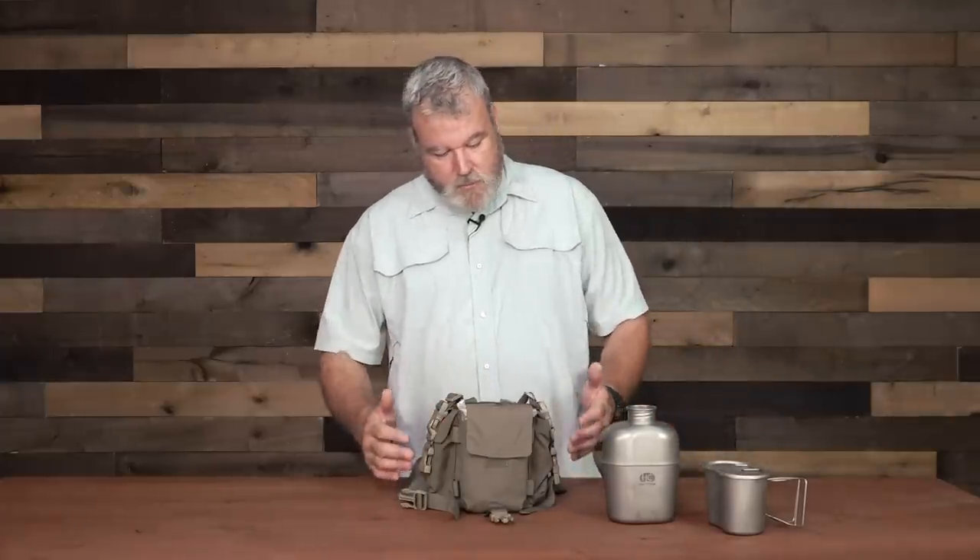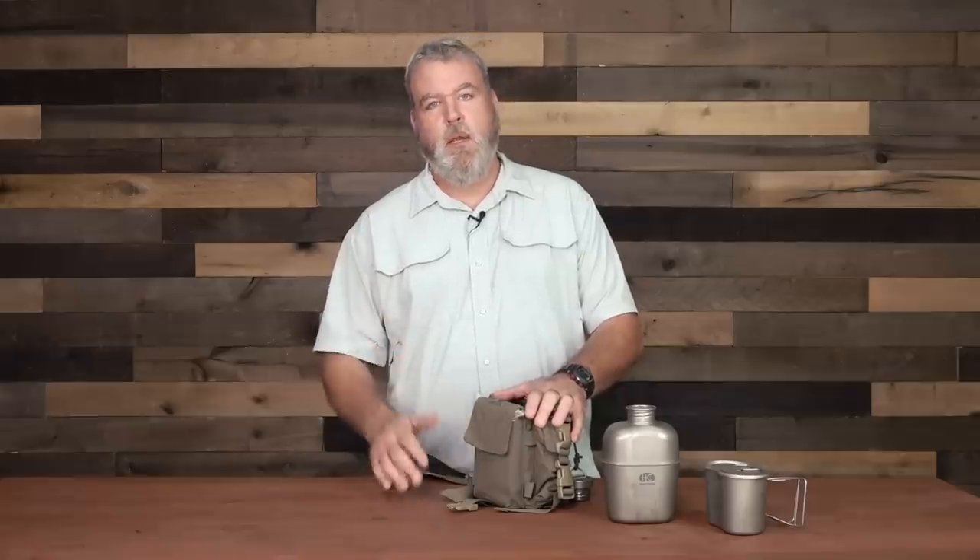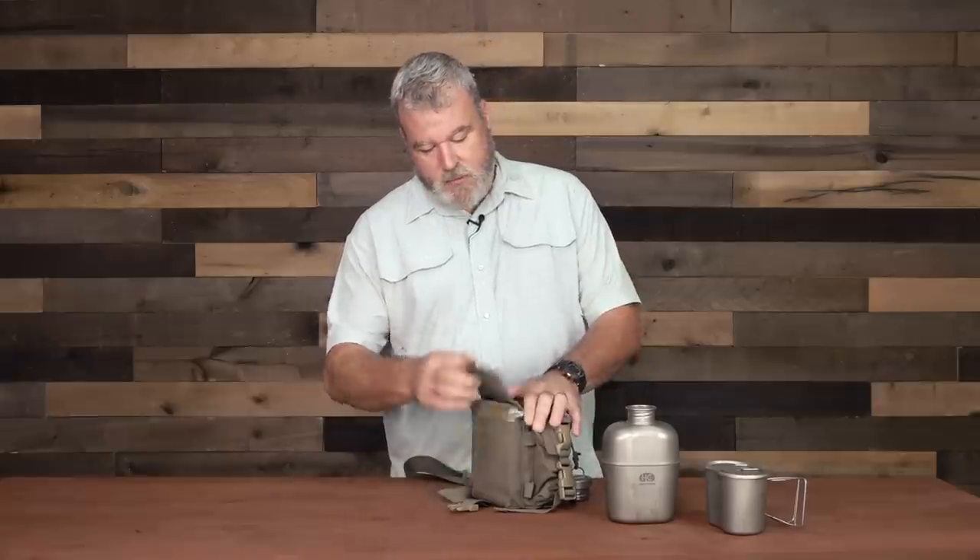The pockets around this, I've put in some really small lightweight things, but they can be a game changer. Our basic human requirements are water, shelter, fire, and food. And so with that in mind, I chose these items.